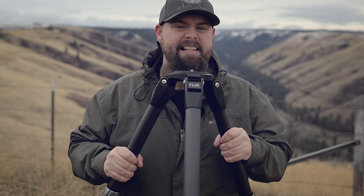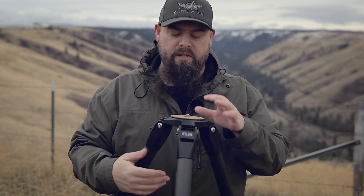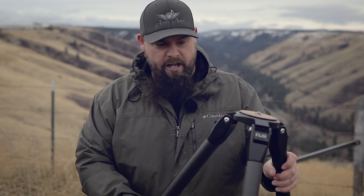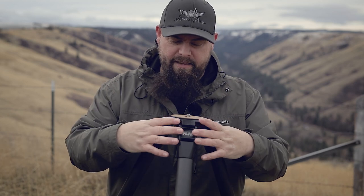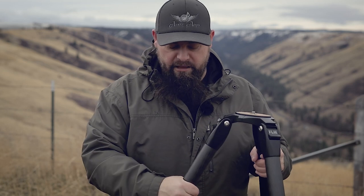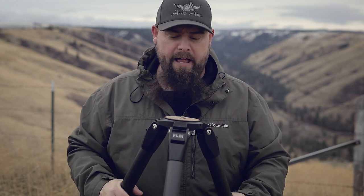This tripod is all about stability. It's an absolute beast and I love how minimalistic it is — there are no bells and whistles, no center column. I hate center columns. There's just a nice flat base, very simple locking mechanisms — just bare bones but all about stability. The bigger this plate is and the wider the stance, the more stability you're going to have, and when you couple that with really large and rigid carbon fiber tubing you get a very stable platform.